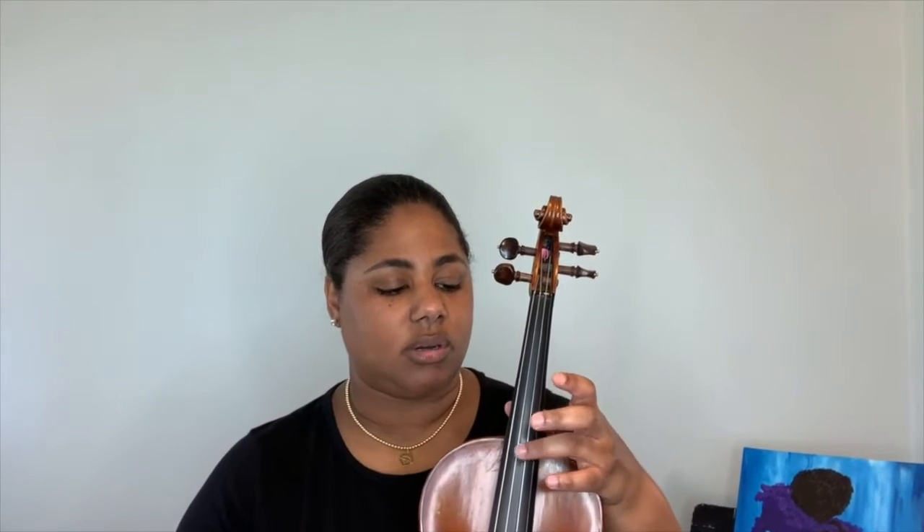You need to know your string names. On violin, tuning from skinny to fat, it's E, A, D, G. For viola or cello going from skinny to fat, it's A, D, G, C — 'All Dogs Get Cats.' If you play bass, it's actually opposite of violin, so the fat string is E, giving you E, A, D, G.